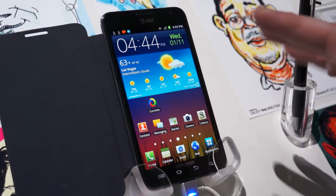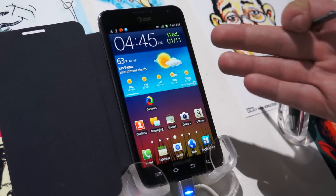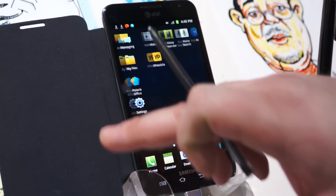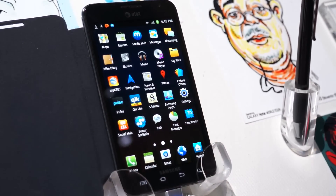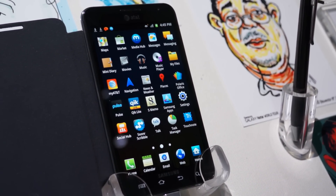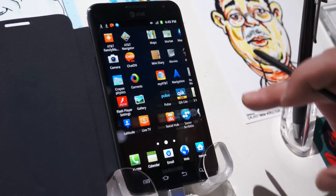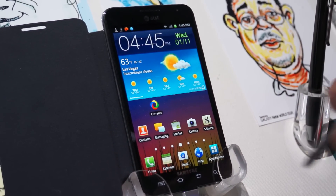The Galaxy Note falls somewhere between a phone and a tablet. It runs the same system as our Galaxy S2 phones — it's Android Gingerbread — but it's also got this 5.3-inch HD Super AMOLED screen with a 1280 by 800 pixel resolution.